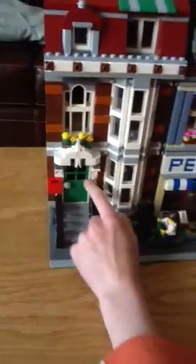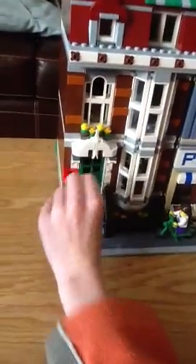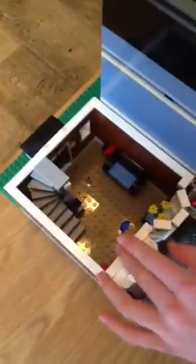Now I'm just going to take these floors off and look inside the first floor. It's very easy to take all the floors off because on top of every floor you have flat pieces and a few studs, so it's easy to take off and connect back.